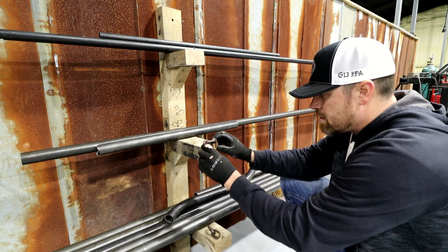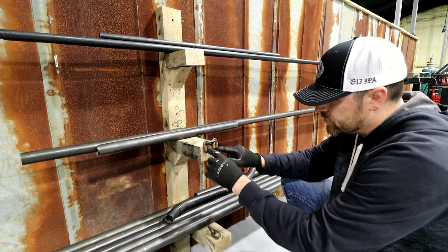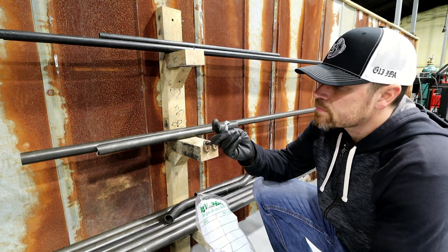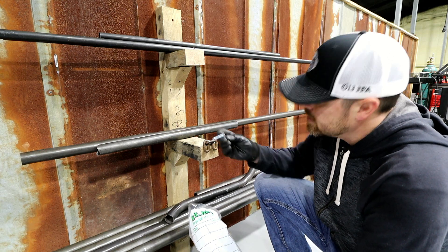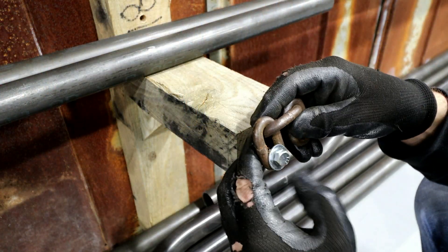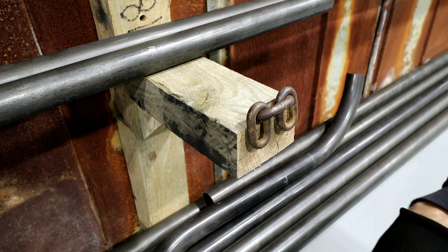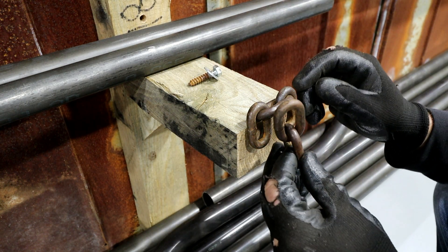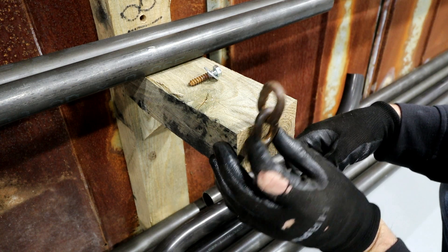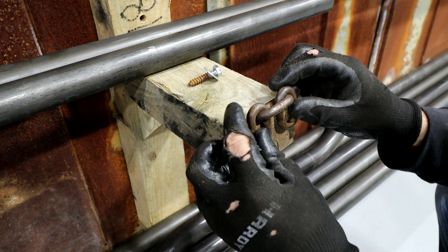Maybe something like that. I could weld some washers on the backside — those things are too shiny though. Maybe something similar to that. Or I'm just thinking about having one sole piece — I could double them up, I guess. What else could we do?